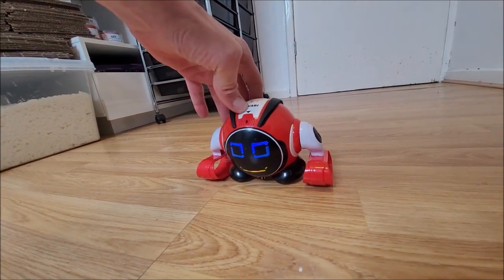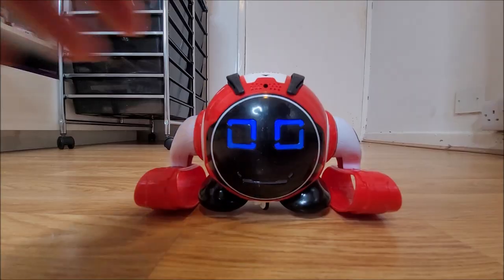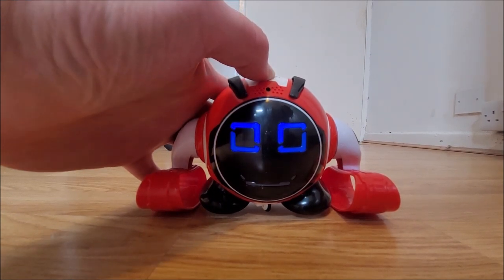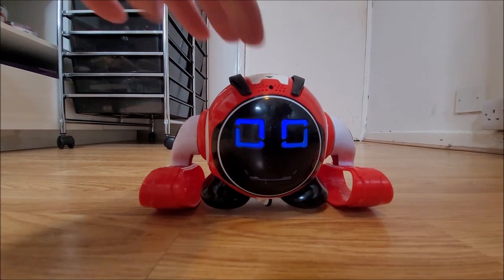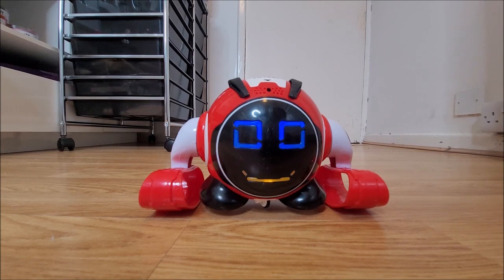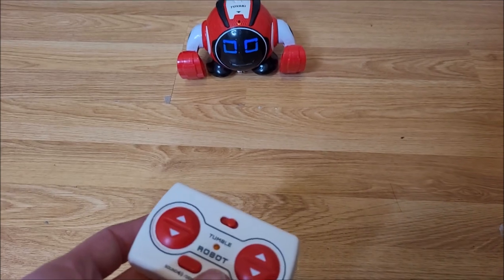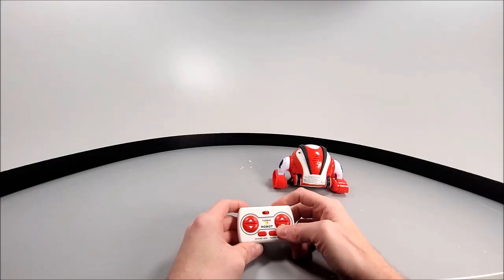You can activate the priority mode where the robot will record your voice and repeat it back in a funny voice tone. Using the run-up control, you can switch between three different playback speeds. But yeah, that's basically it.